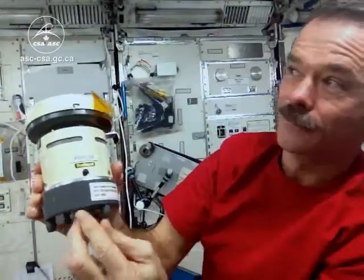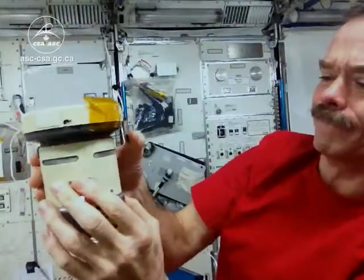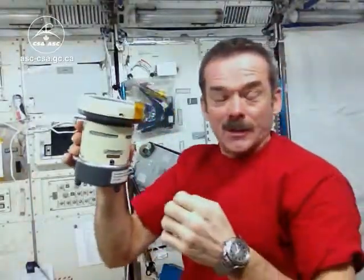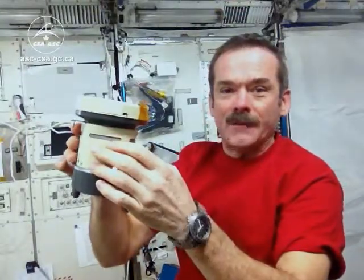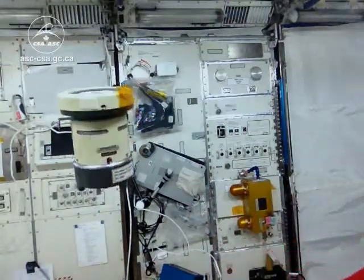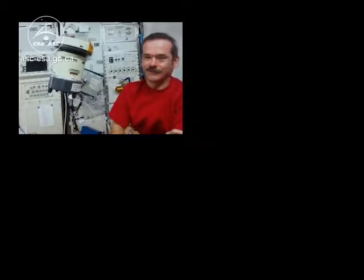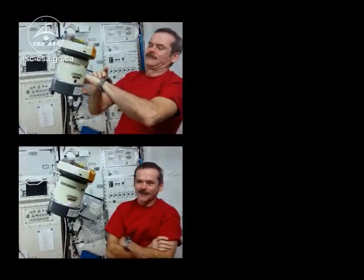First step, turn it on. Next step, push on. This has a little spinning fan in it so it will behave kind of oddly because it's got like a gyroscope. For three minutes it will sample the atmosphere and then I'll close it, shut it off and then close up my petri dish and see what grew.